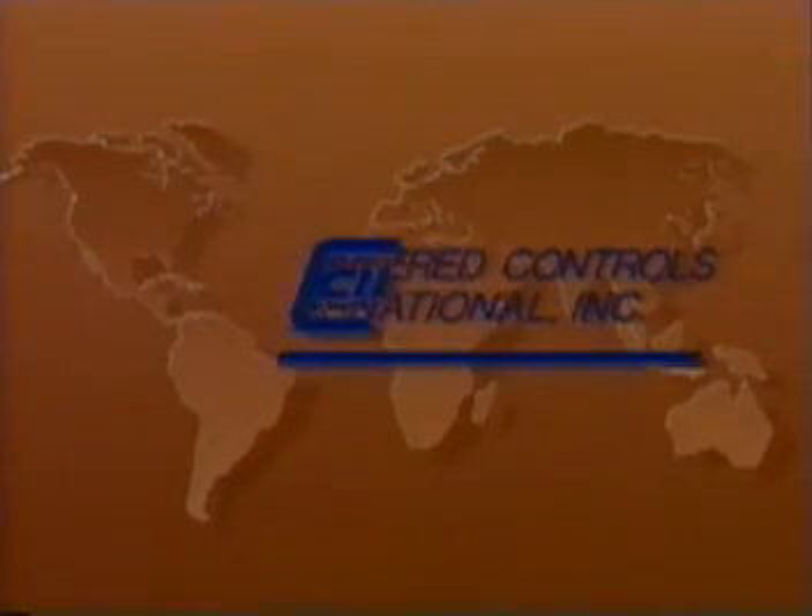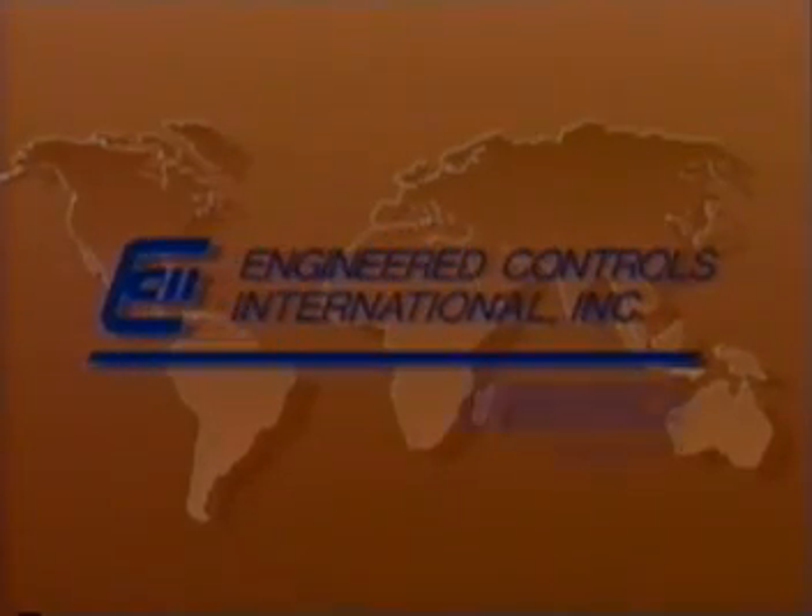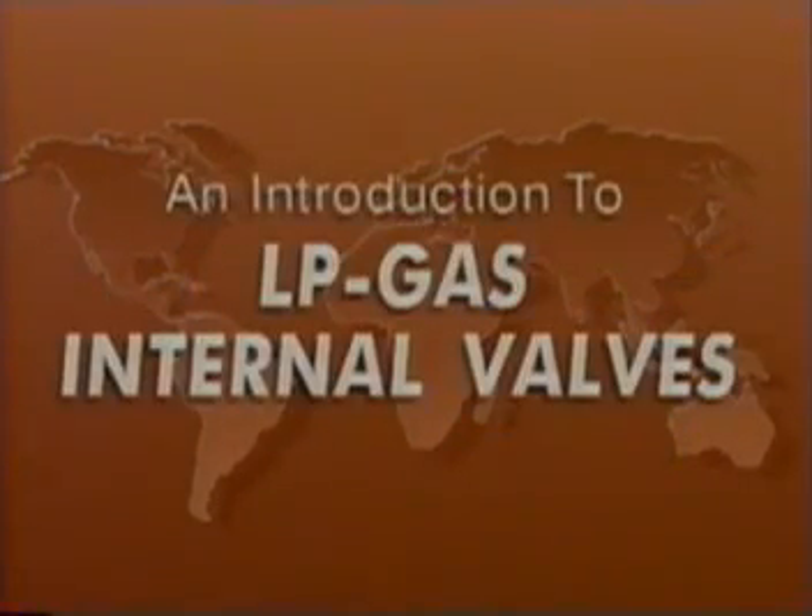Engineered Controls International Incorporated, the manufacturer of Rego products, presents an introduction to LP gas internal valves.